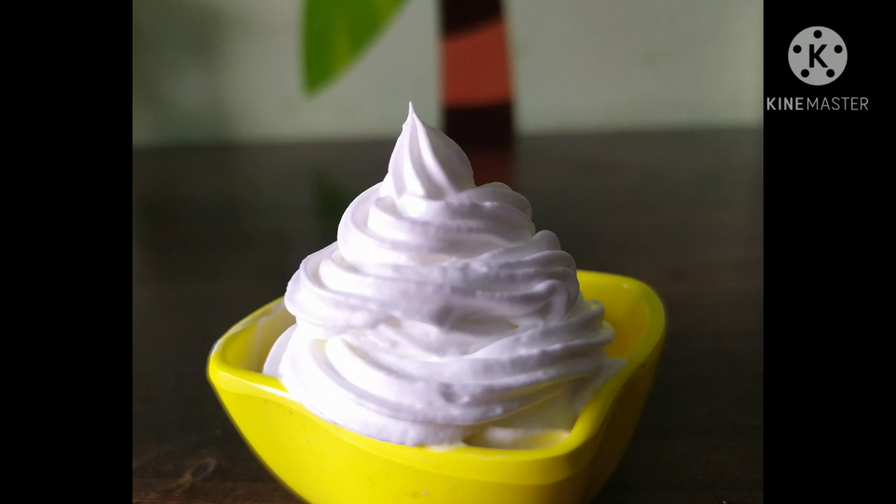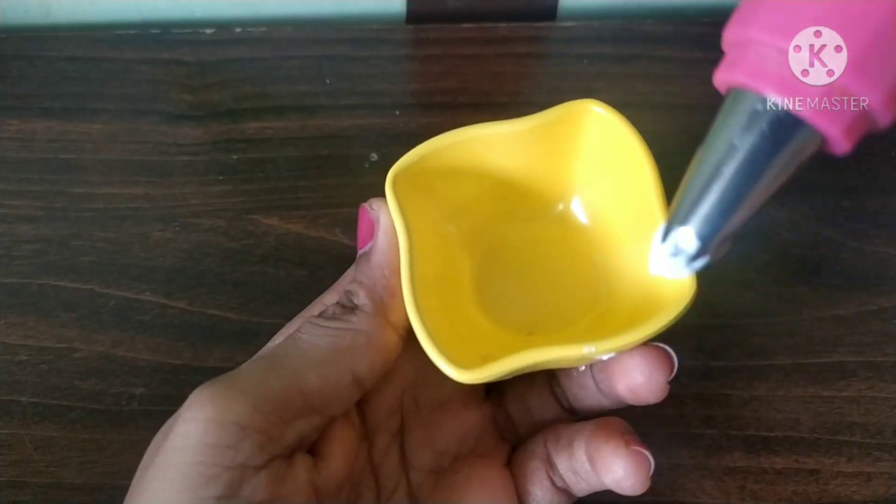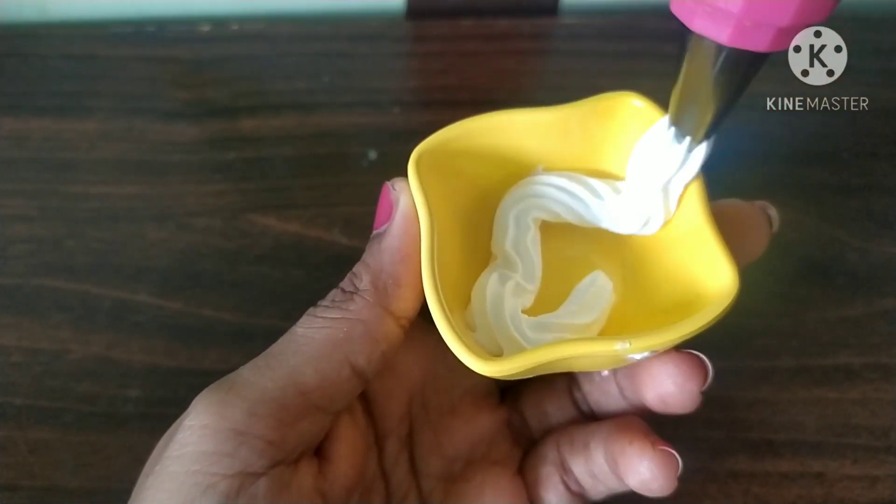Hi Friends! Welcome to my channel! Today, I am going to show you a whipping cream. This whipping cream is very tasty. I am going to decorate the cakes.